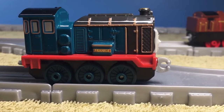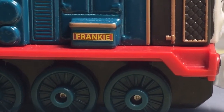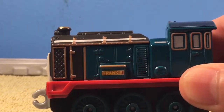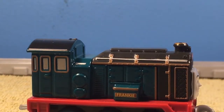Moving on, I do like how her name is stamped on the side. I do have to wonder how she's so clean. I mean, she works at the steelworks, which is a pretty messy place — there's melted steel and ashes and smoke getting everywhere.